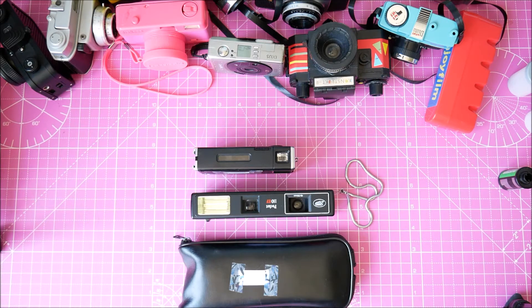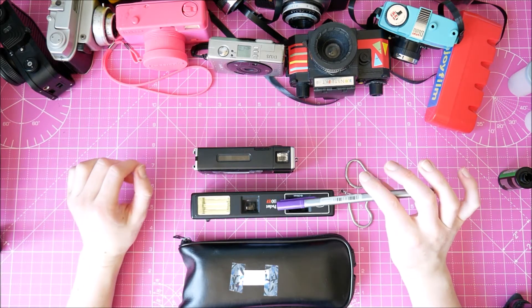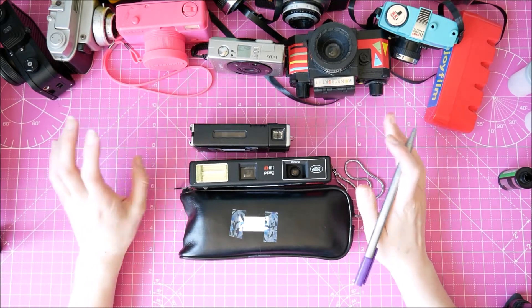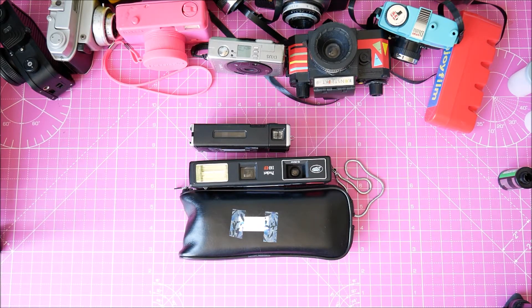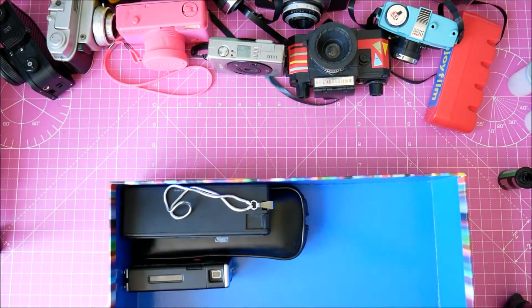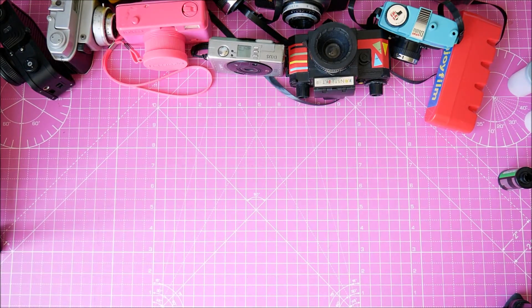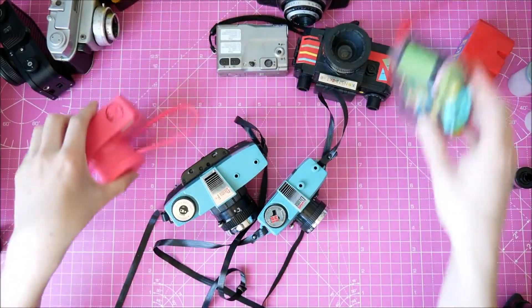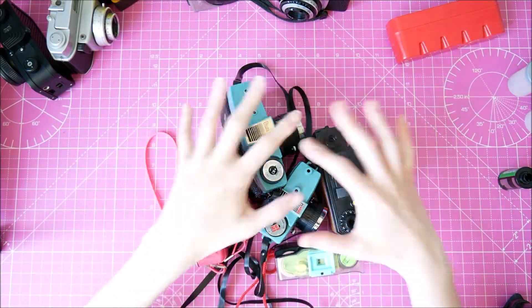I also want to check my old photos taken with these cameras to see which one I like best. This one hasn't been tested so I could try it out, and I've used the other two but can't remember which I prefer. Pulling out my other cameras now - I've got my Lomography ones.